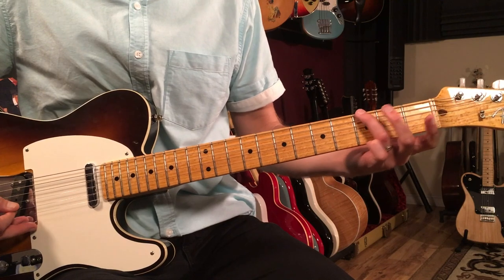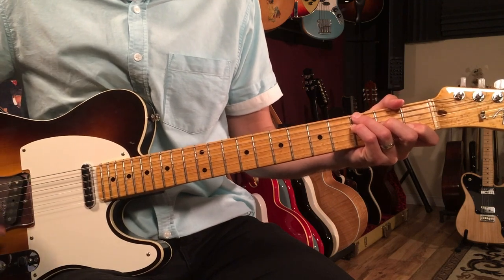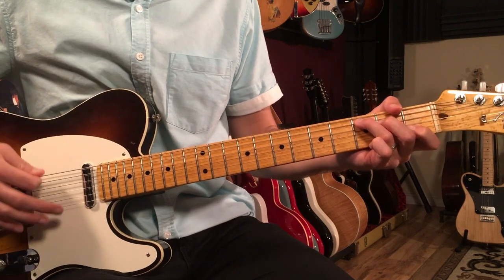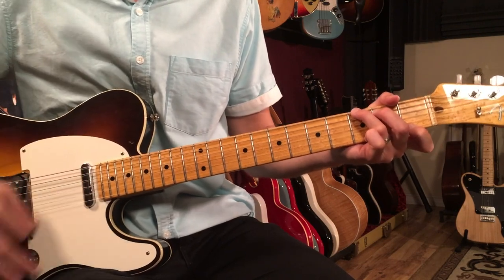So we do that three times, and then we go to this F over G on these 'Ahs.' That's just a G in the bass here, and then an F triad — then here comes the Sun King.